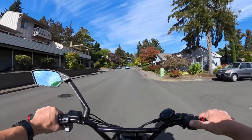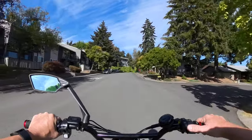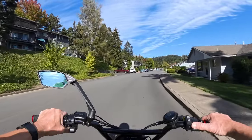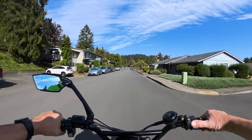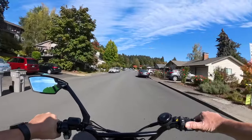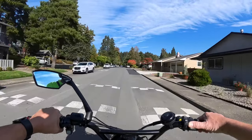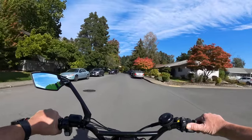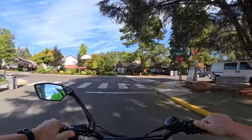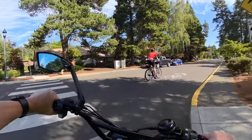Tip number four is your route. If you have an option, plan a flat ride — the flatter the ground, the better it's going to be for your battery. You want to avoid challenging terrain if at all possible. Sometimes you can't change the route and have no option but to go on a hilly one, but whenever you can, choose the flatter path.